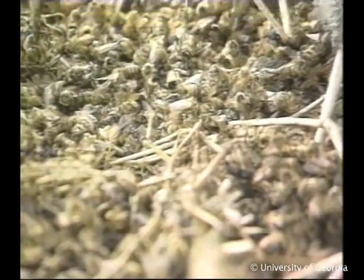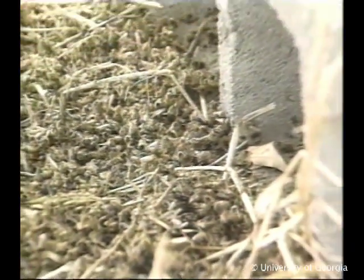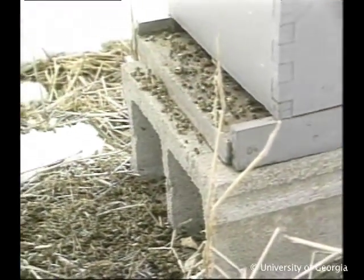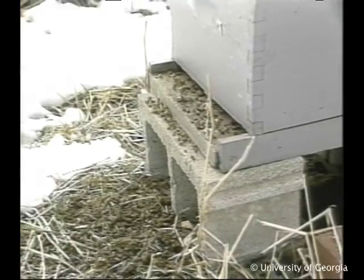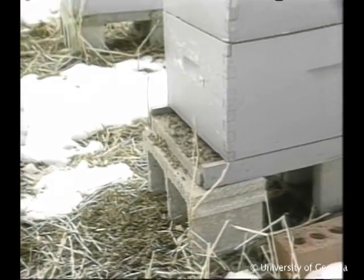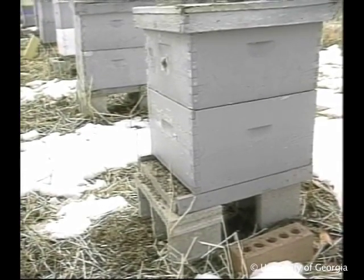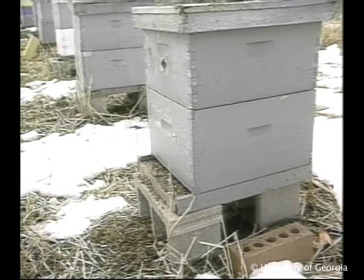A few dead bees in front of the hive is normal and healthy. But if the entrance is full of dead bees, something may be wrong — most likely starvation. It's best to only open hives when the temperature is at least 45 degrees Fahrenheit. But if bees are starving, feed them at once. Always work quickly in cold weather.